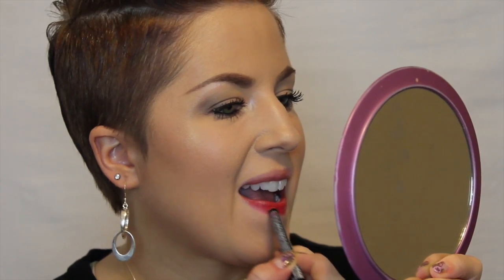Now we're going to go in with our red lip pencil. I'm taking the NYX lip liner in Hot Red, and I'm going to line my lips and fill them all in. Putting a lip liner on before you put your lipstick will not only intensify the color, but it will also make your lip color last longer.